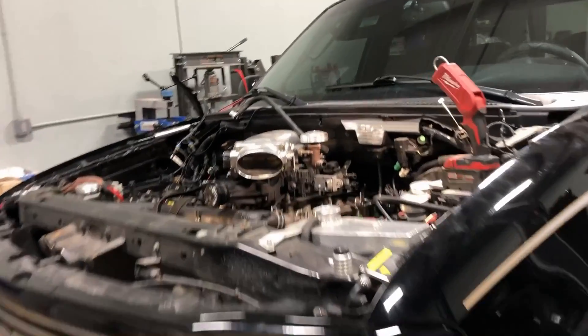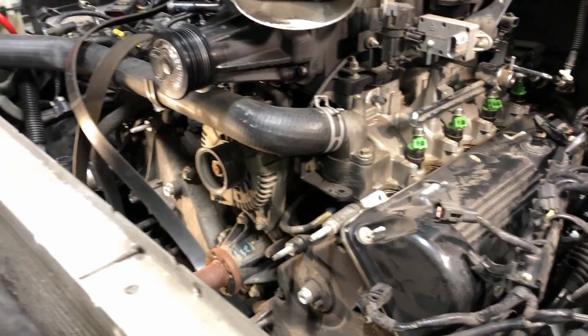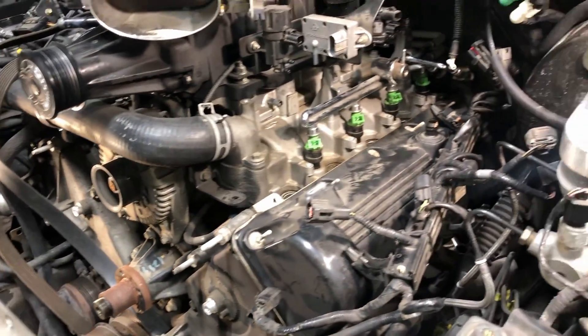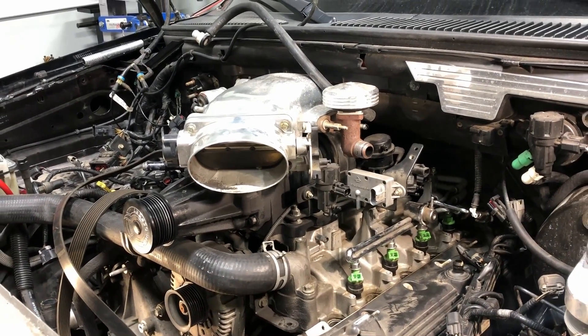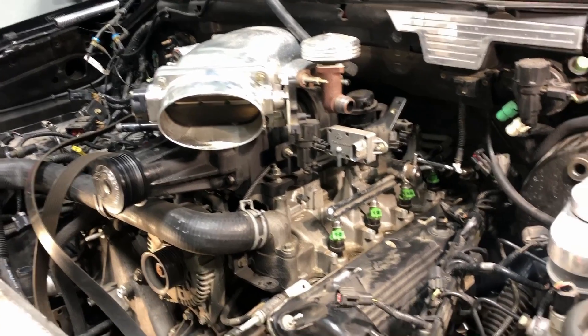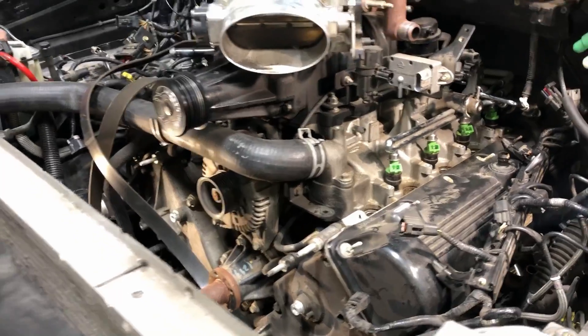The supercharger is pretty basic — they simply bolted it onto the existing engine. You've got a 5.4 two-valve down below, and they strapped on a supercharger. The problem comes in when you're trying to do basic work like getting inside to do timing chains and tensioners that have failed.